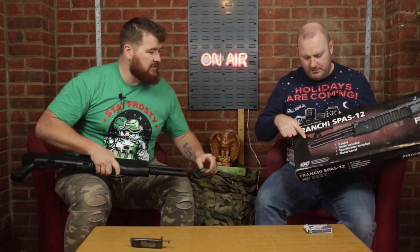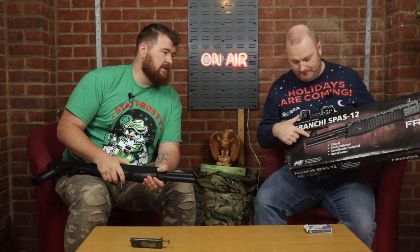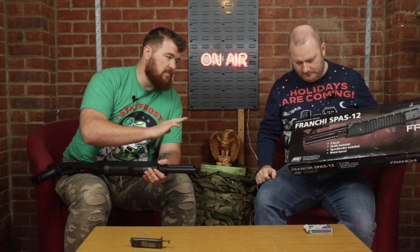Because this is secondhand, it's missing the flash hider on the end. When you buy new, you would normally get a shotgun flash hider — a really nice fat muzzle brake. Sadly this one doesn't have it. It also doesn't have a threaded outer barrel.